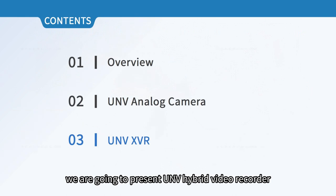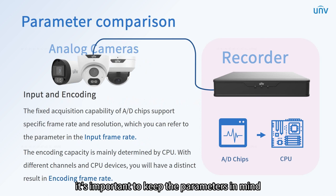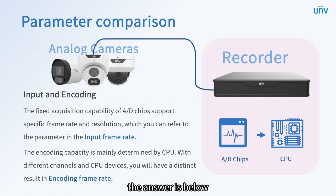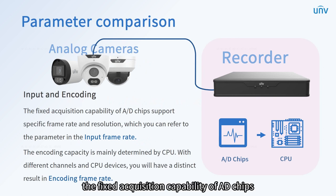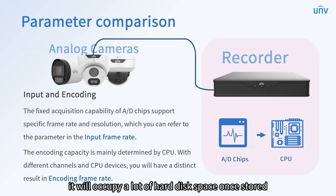Next, we are going to present UNV hybrid video recorder. Before we start, it's important to keep the parameters in mind. Many of you may ask about the differences between input and encoding frame rates. They are different concepts. The fixed acquisition capability of AD chips supports specific frame rates and resolution, which you can refer to as the parameter in the input frame rate.